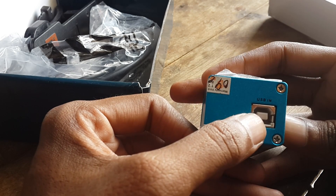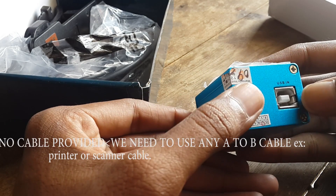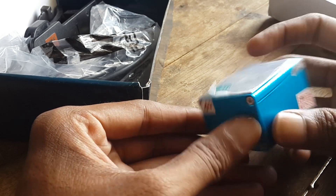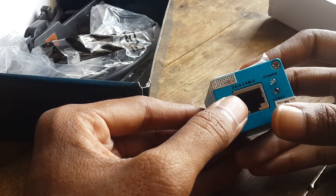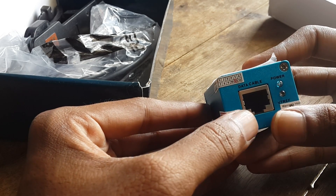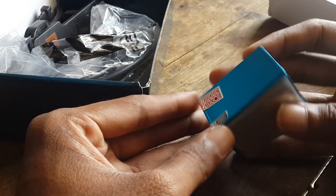You can see the A to B USB cable — we should plug it into this port and connect to our PC. This is the data cable for the JTAG interface, and these are the lights. It's a very simple box.